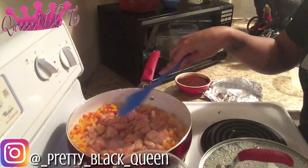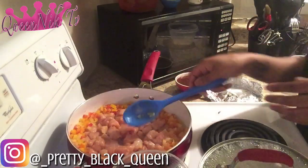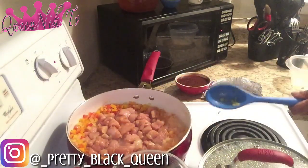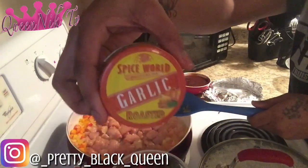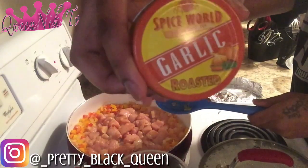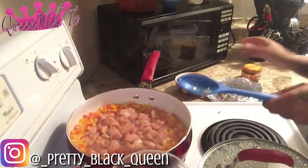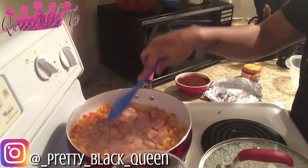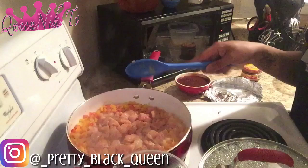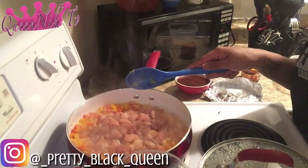Also, off camera, I added just a little bit of salt and pepper to my peppers and onions, and also a quarter teaspoon of mixed roasted garlic. I did that off camera. So now I'm going to cook this until the chicken is cooked — probably about eight to ten minutes — and I'll be back when the chicken is done.